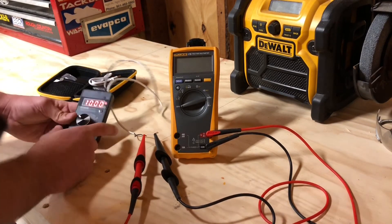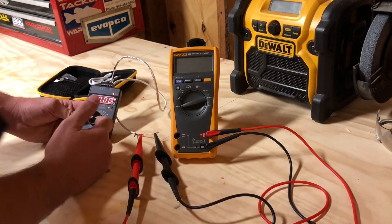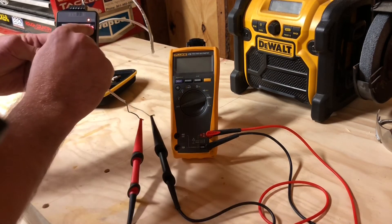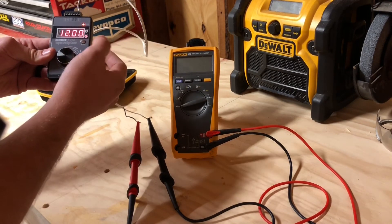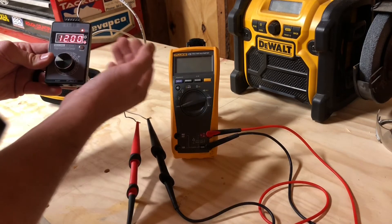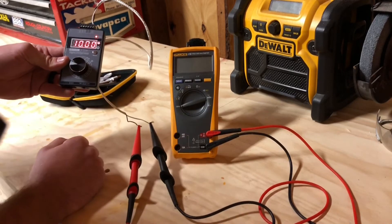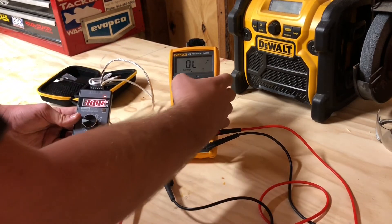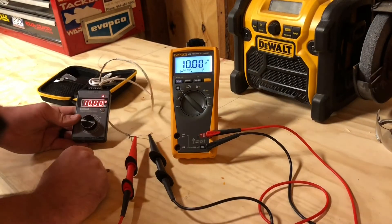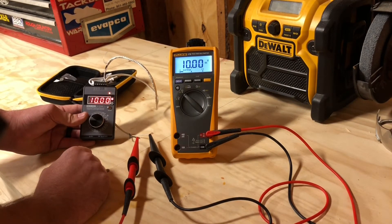So you turn it on, and immediately it's going to display what the output voltage is currently. I've got it set — probably can't see it here, but it says voltage. If you wanted to toggle over to milliamp signal, you just simply press the mode button, and now you're doing the milliamp signal, and of course you would have to change the configuration of the wiring. So we'll set it back to VDC, and just to show you guys how accurate this thing is, we'll turn on the Fluke 179, and you can see that both devices are reading 10 volts DC.